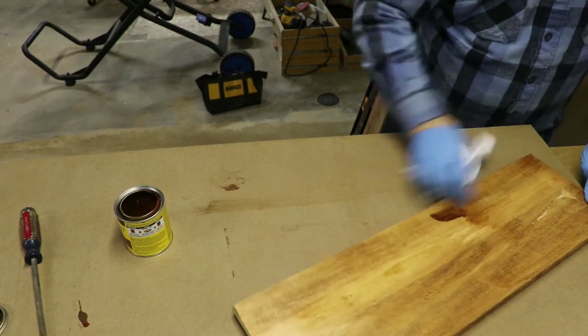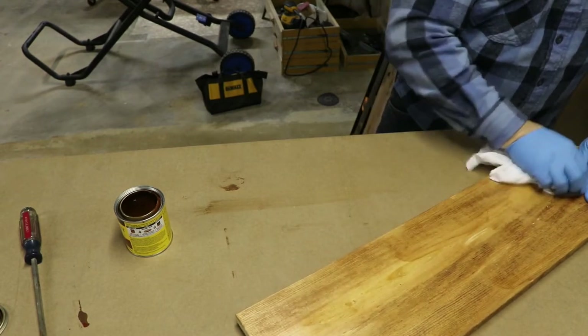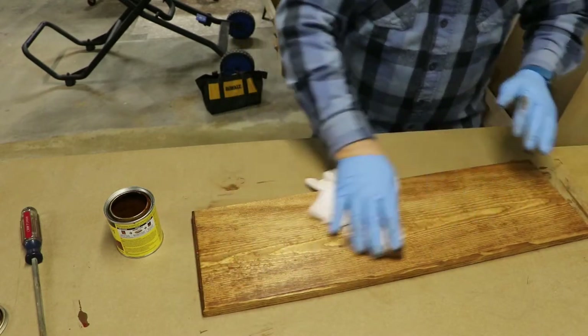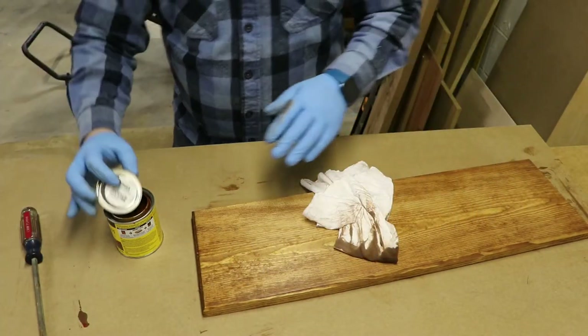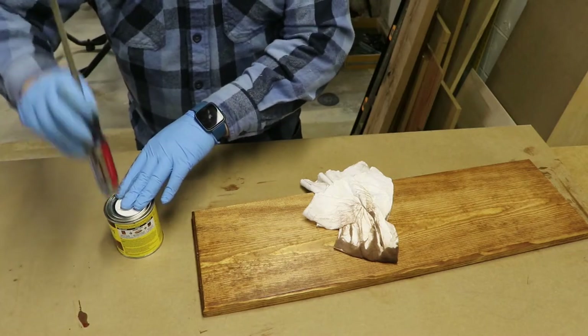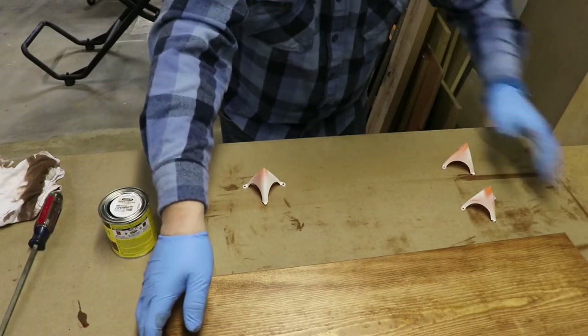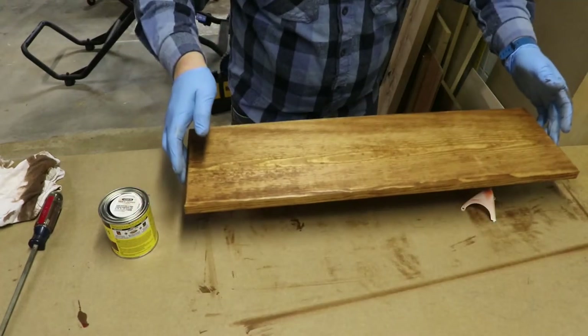I've actually purchased a few different colors to stain. The chestnut is a nice generic color that goes well with paint, specifically white paint, which is what we're going to be using here. I do have some additional colors that I picked up to try with different signs as I go into this project. Now we let the stain dry before we continue.